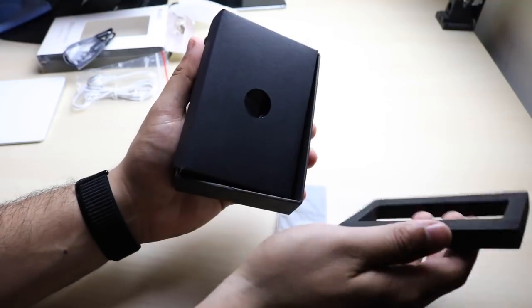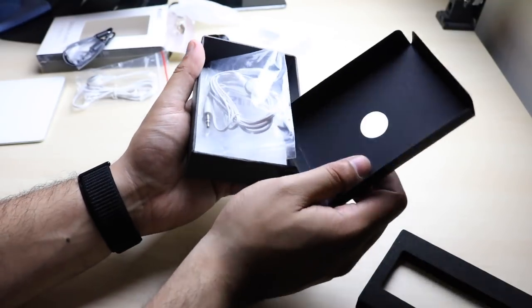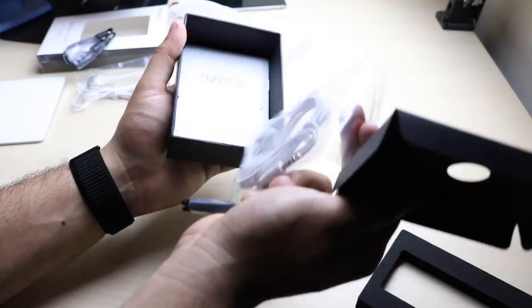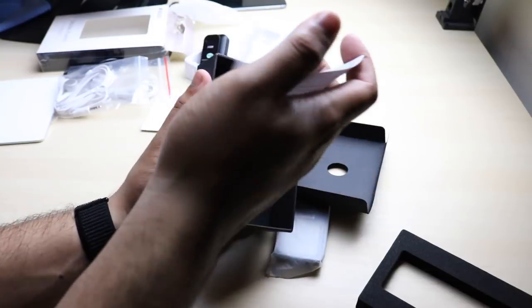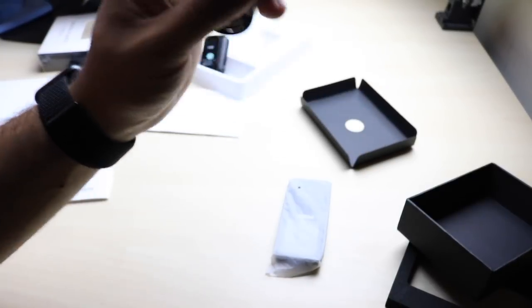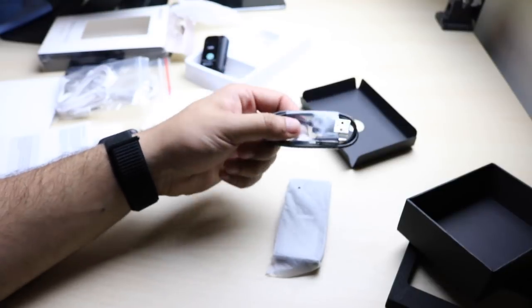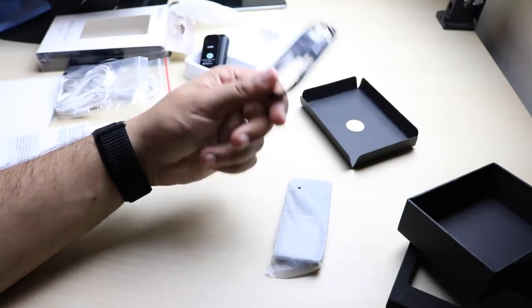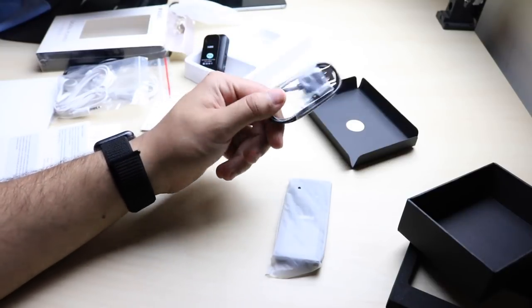Once you actually open the box right here, you just remove the styrofoam. You get the same type of headphones, which is super cool. I'm glad they actually added those in. They also give you some booklets and pamphlets as well, and also the micro USB cable that charges this one too. I'm glad they didn't add some proprietary charger — you can use any Android charger and it'll work with this.